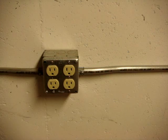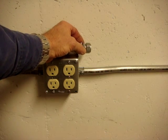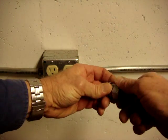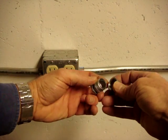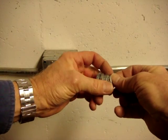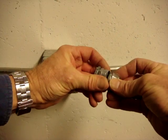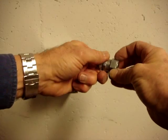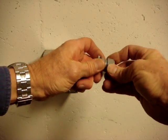Compression connectors were typically used outdoors. They come apart and there is a little ferrule that is compressed against the conduit as you tighten it down to help prevent the infiltration of water.